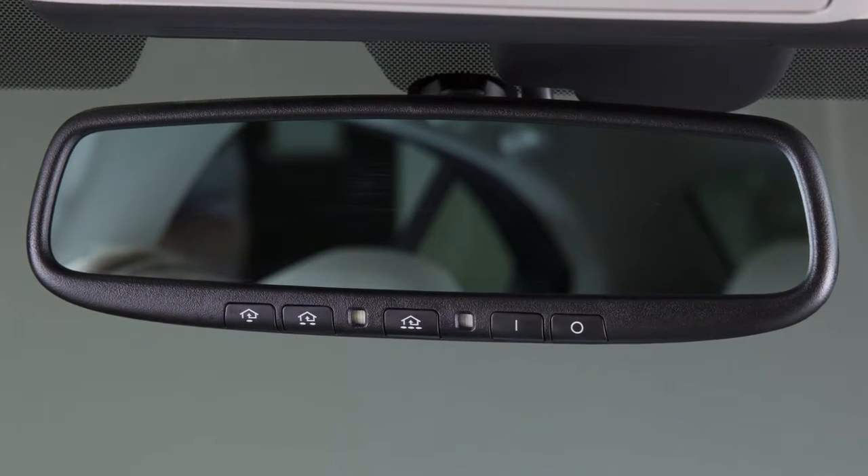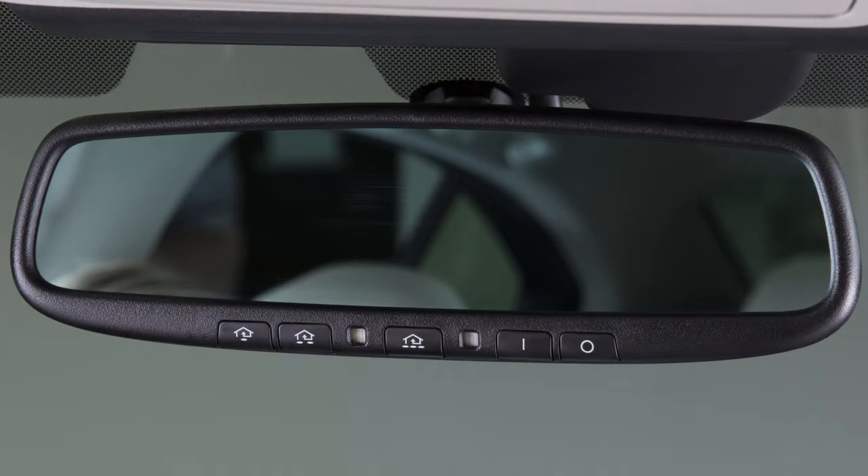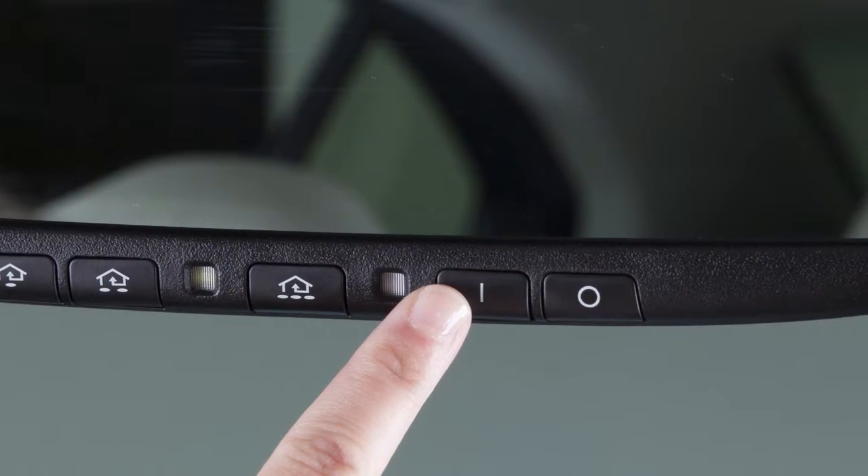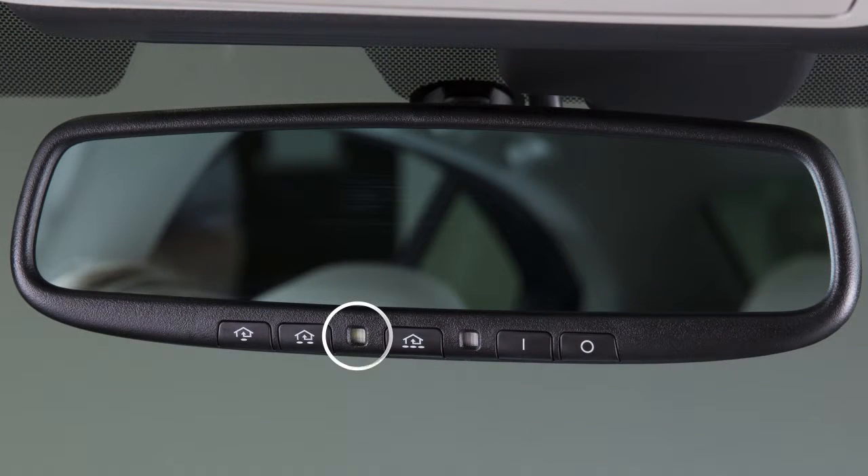Your vehicle's rearview mirror is enabled to detect glare and automatically dim the mirror surface. Press the on button to turn the anti-glare feature on. Press the off button to turn it off. This indicator light will illuminate when the anti-glare feature is operating.